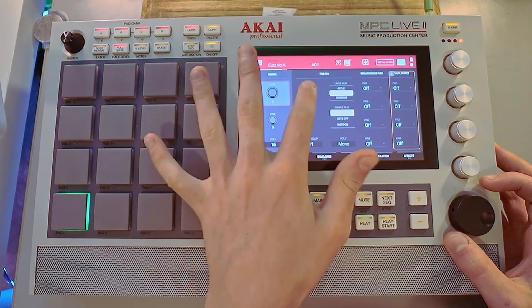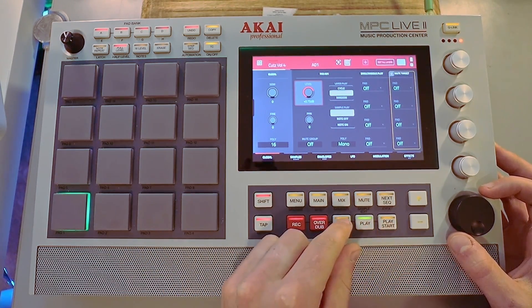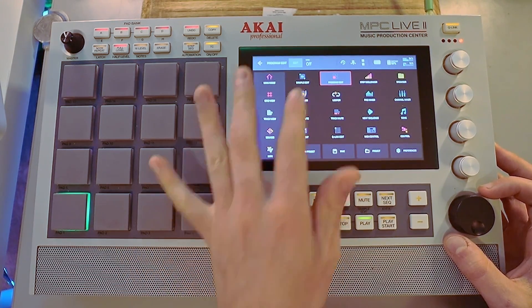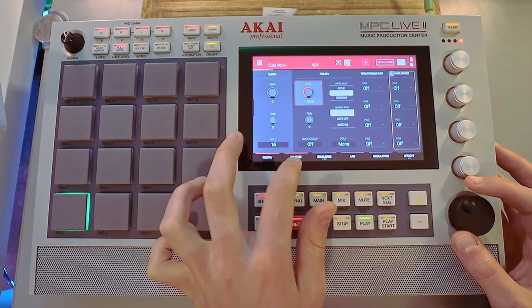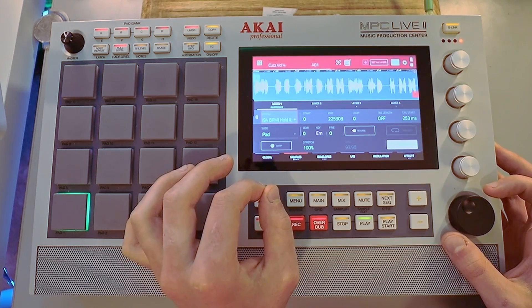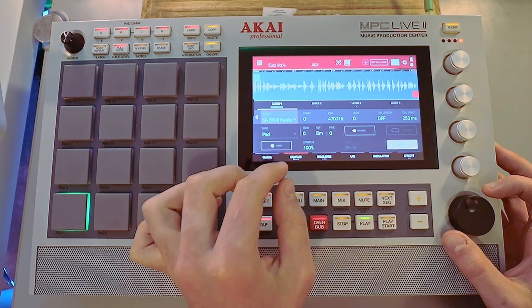The volume's already fairly good — maybe turn up a little bit. Since it's 94 and we've got other samples, we're going to switch it. So that one's only a two-bar loop. Let's see how this one's out.